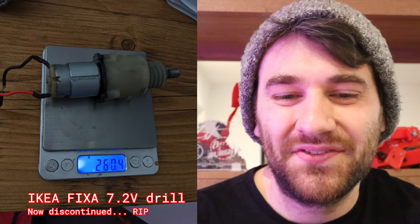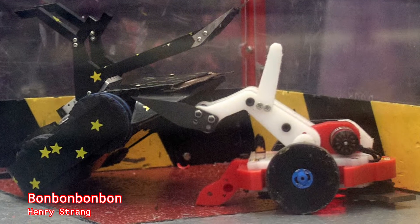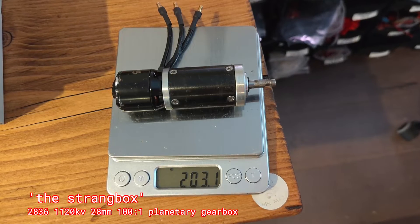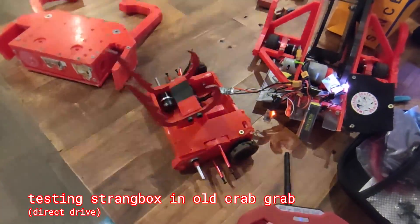So far the best option I'd had was IKEA mini drills. Earlier this year, Henry Strang had been running a crazy lifter horizontal bot called Bon Bon. It had a crazy powerful motor on it. He sent me one of these Strang boxes and I jerry-rigged it into the last version just to sort of test out the power.